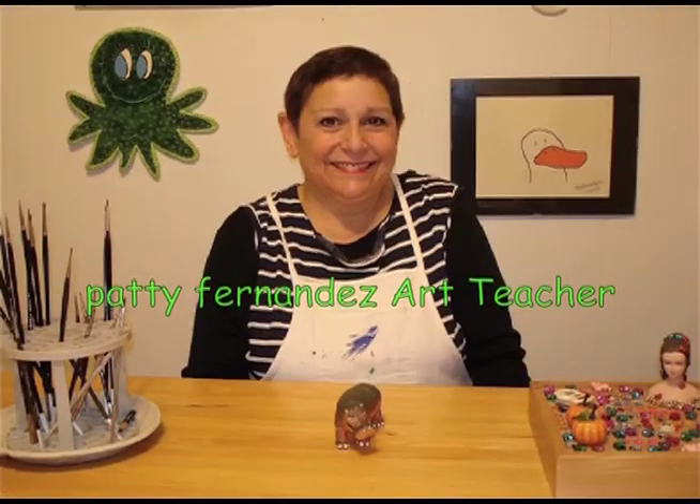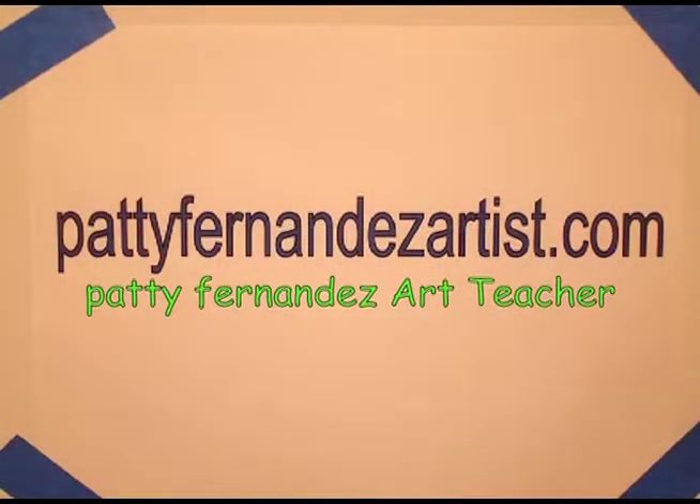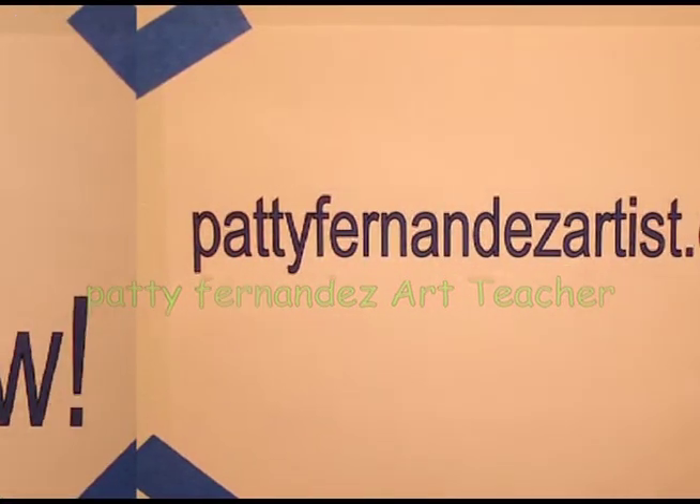Hi, I'm Patty Fernandez and I'm an art teacher. Visit my website at pattyfernandezartist.com.